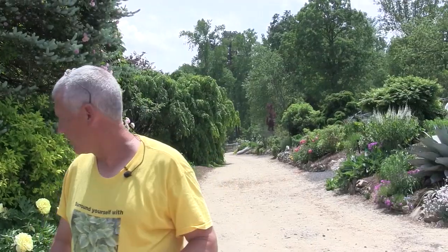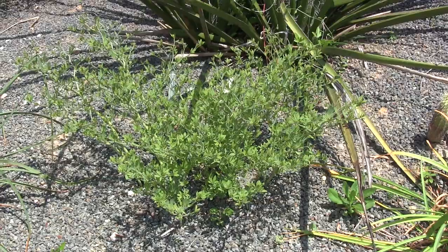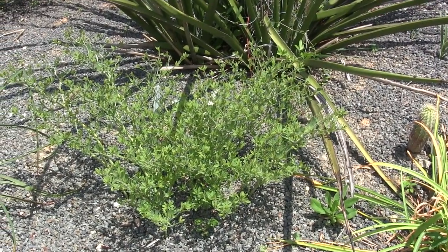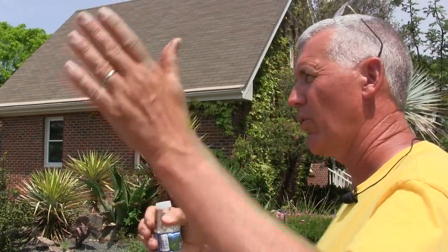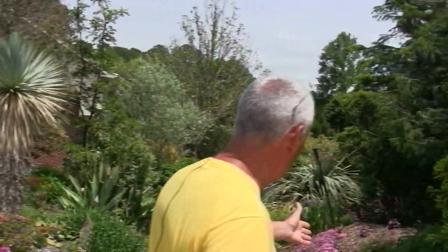This is another Baptisia minor we looked at earlier — this is the earliest one to bloom for us. This one bloomed back in March and has about 50 flowers on it, which is really quite extraordinary, but this time of year you don't notice it. That's what we're looking for: early, mid, and late bloomers.